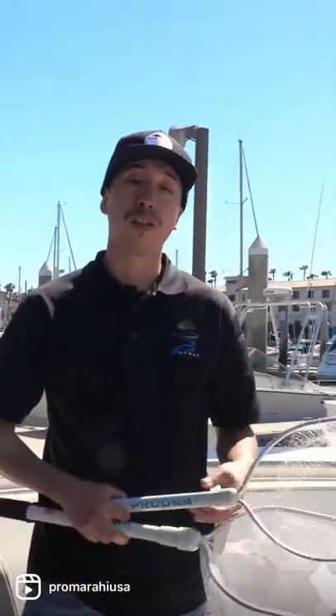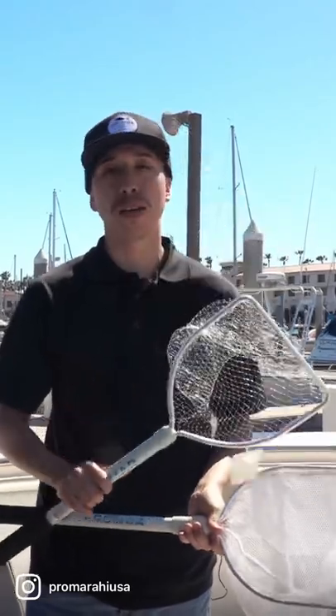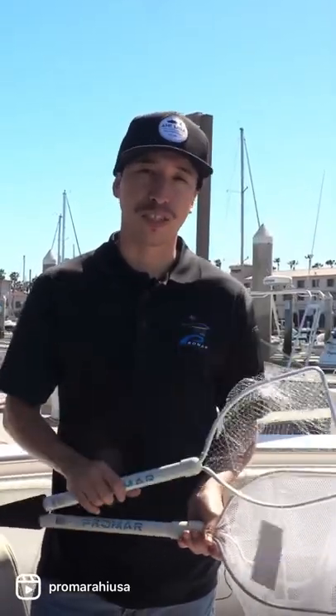I really recommend the ace nylon version if you're fishing with fin bait, and the monofilament version if you're fishing with squid. The squid will see the net coming, but with the mono they don't, and it's easier to scoop them up. Check these out on promarahi.com and thanks for watching.